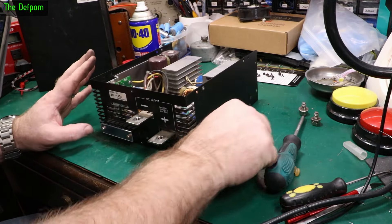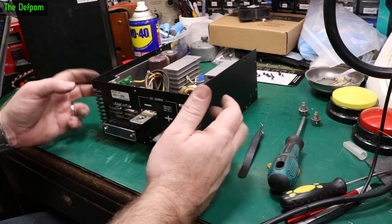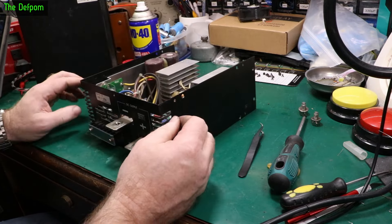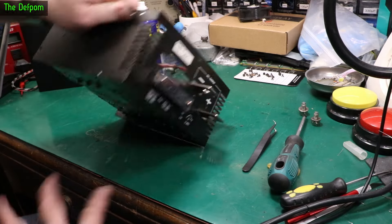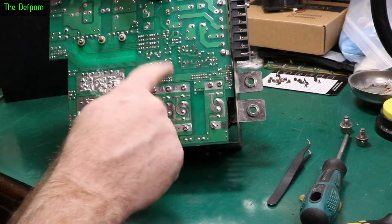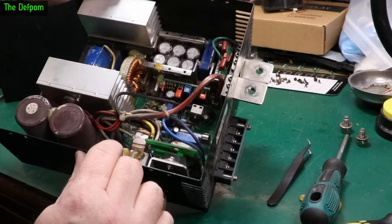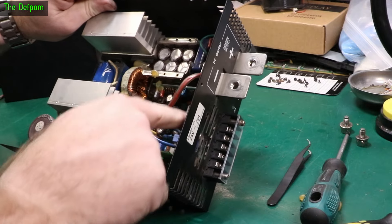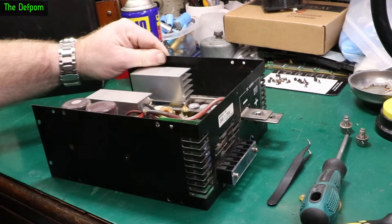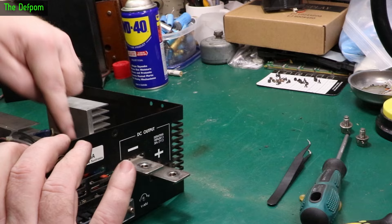When this power supply was replaced, it cost about $500 new — quite a chunky power supply. Obviously the next thing I want to do is replace these caps, because it's always a capacitor. I need to get that riser board out to take the caps off — it's got a couple on there that need to come out. There are four on the main board I can see. I'll replace the smaller ones — the smaller ones are always the ones that give trouble.